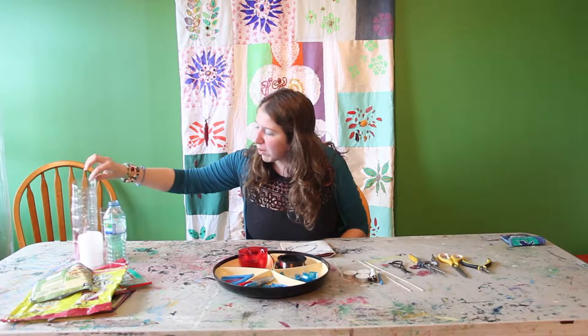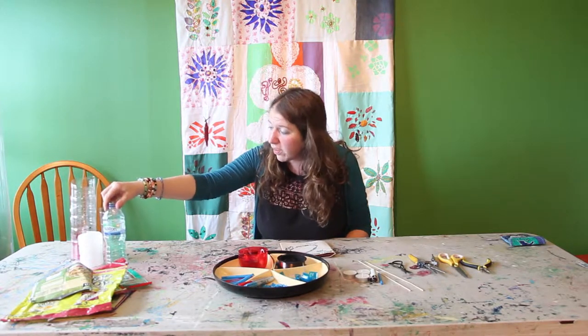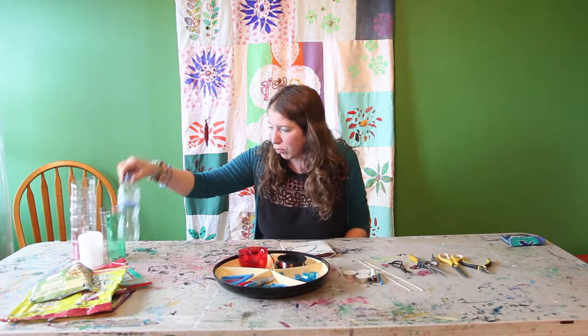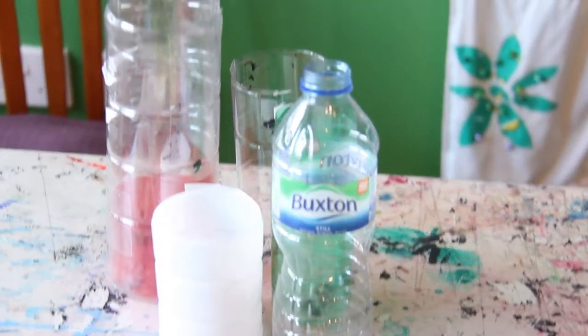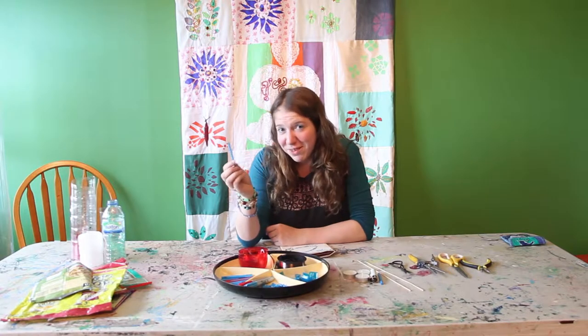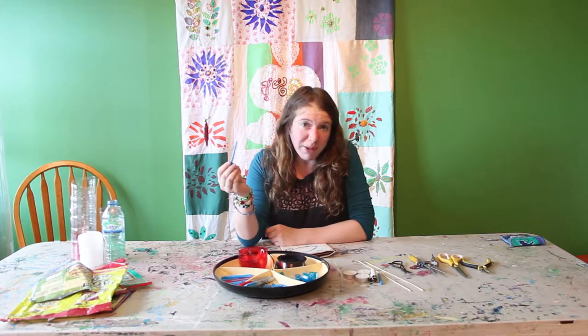Another thing we're using here is these plastic bottles. Now these are recyclable but we can use them to make something else and incorporate some of the harder to use materials with them. Another thing we're going to use today is various bits and bobs like bookie pens that you find lying about all over the ground — this is a great way of just turning them into quick beads.